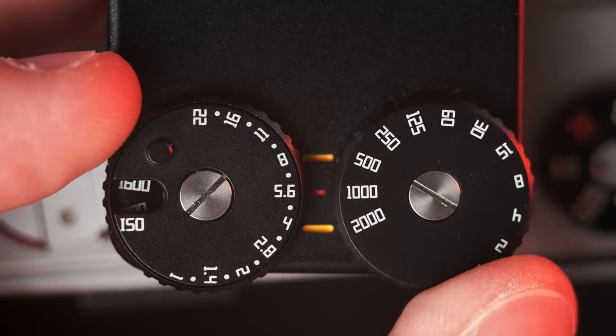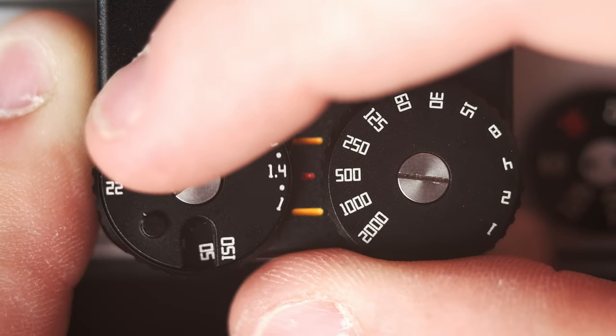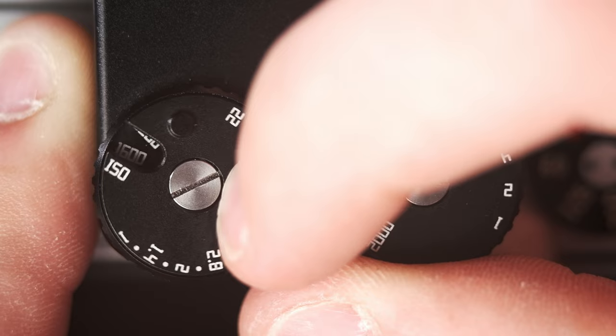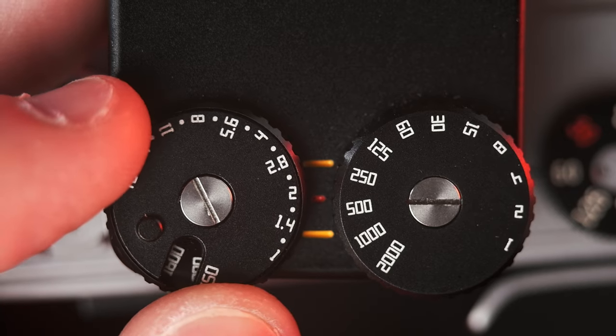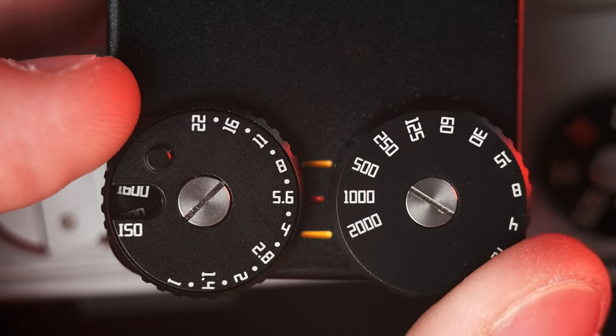You have your shutter speed dial that goes from one two-thousandth all the way to one second, and a little ISO slot which is not clicked — I have bumped that a good bit. The aperture dial is also smooth. I wish both the aperture and the ISO were clicked like the shutter speed dial. The aperture dial does have a little bit more resistance so it's harder to bump, but I did find that I messed up plenty of exposures because the ISO dial was bumped.